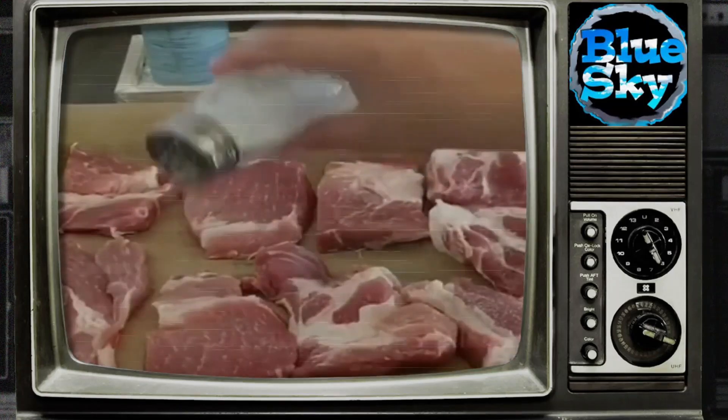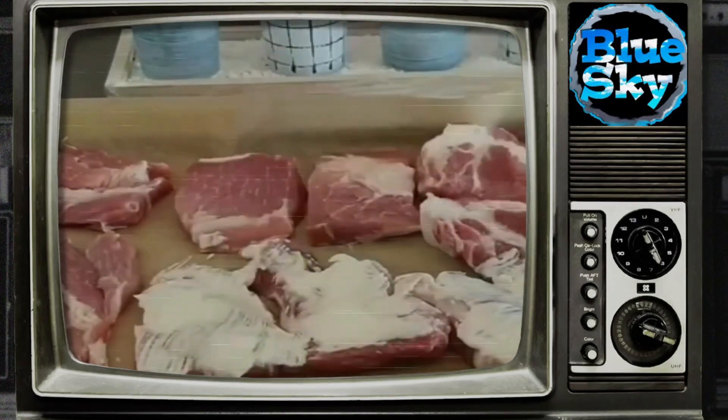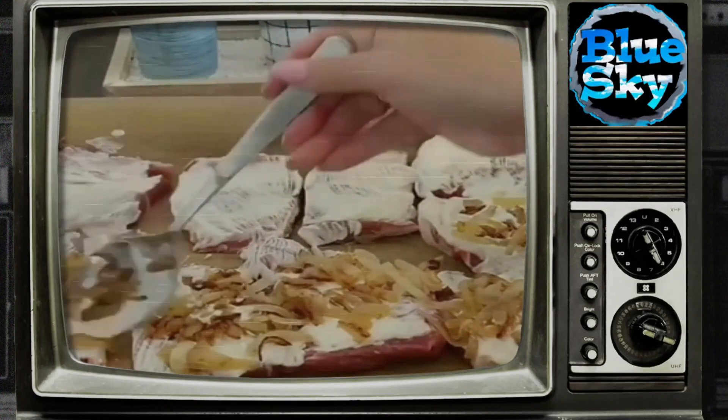Then slice the tomatoes into ringlets. To the sour cream, mayonnaise, and garlic, add cheese grated on a grater. Put the sauce on the tomatoes and bake for 50 to 60 minutes at 200 degrees. Enjoy your meal!